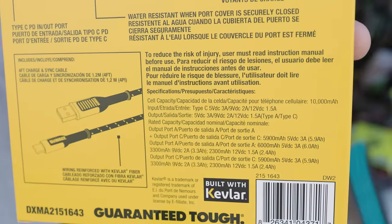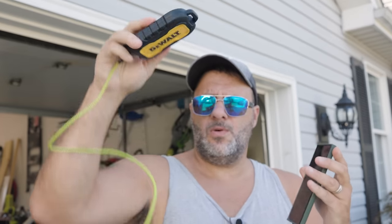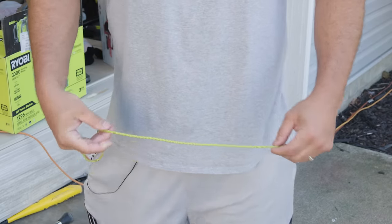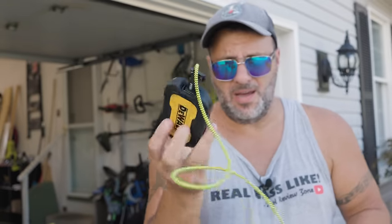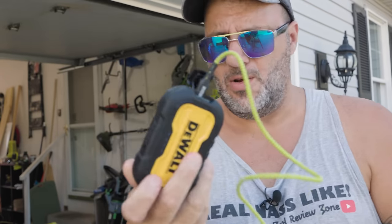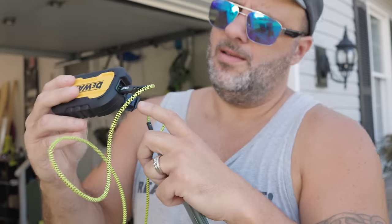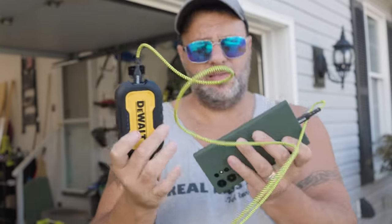I'm not going to read all this to you - if you want all the factual discharge information, it's right there on the packaging. Go ahead and pause the video. You can take the power bank in one pocket and the cable in the other. It's lightweight, very light. You're not even going to notice this in a purse or your pocket or wherever you're putting it. I like that they gave the C port and the USB port - it's very sleek.